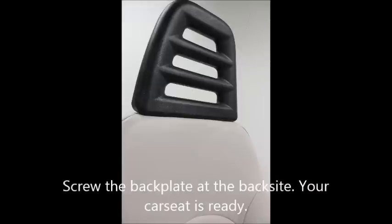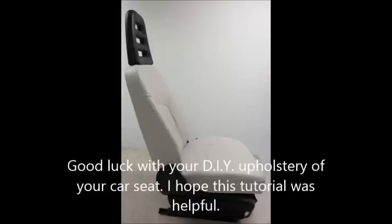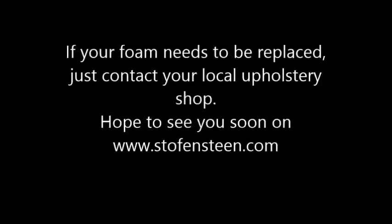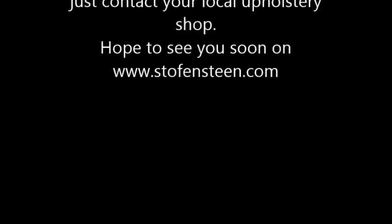Congratulations! Good luck with your DIY upholstery of your car seat. I hope this tutorial was helpful. If your foam needs to be replaced, just contact your local upholstery shop. I hope to see you soon on stuffandstain.com.